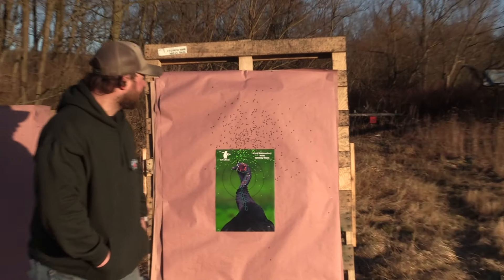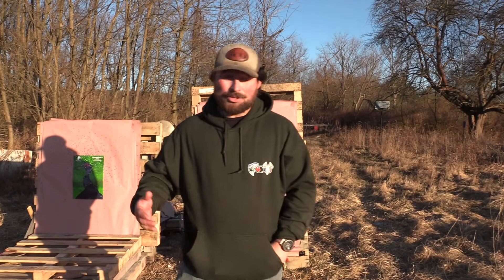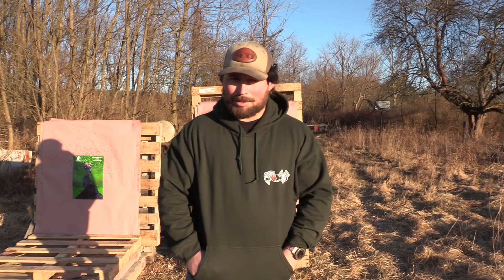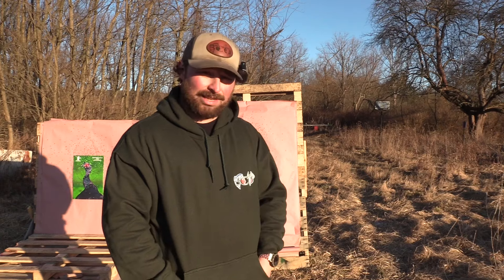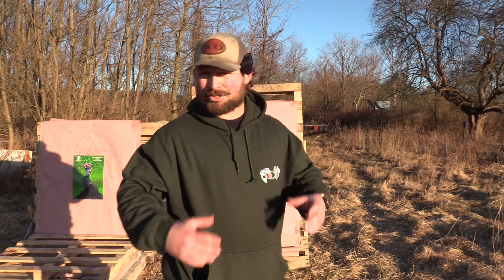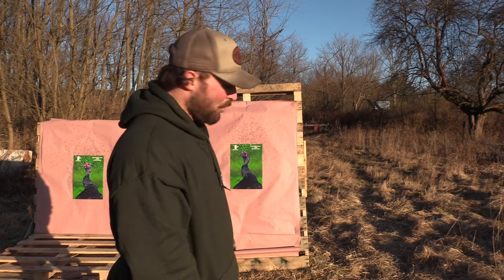Once again, these eights over nines — they're just a great duplex load. I'm not a huge fan of duplex loads. We've seen a bunch of them, and I know a lot of people love them. If I was going to shoot one, it would be an eight over nine. I really like that blend, especially in 20 gauge. In 28 gauge, I do like the nine over tens or the eights over tens, just to get a little extra pattern density. But with a 20 gauge, eights over nines hammer.